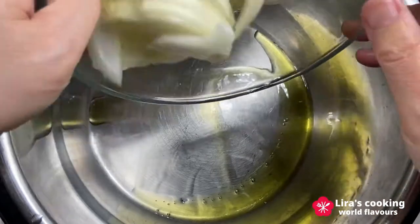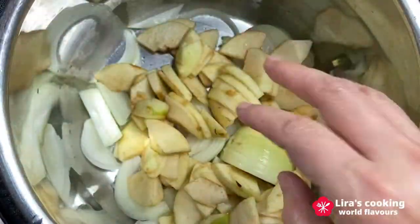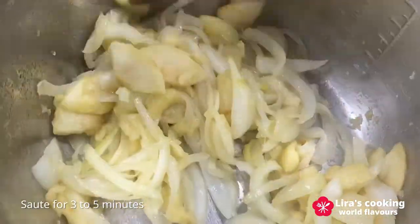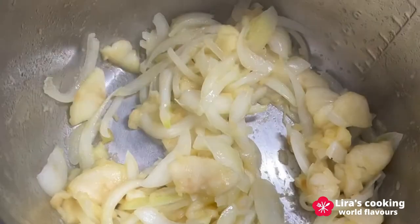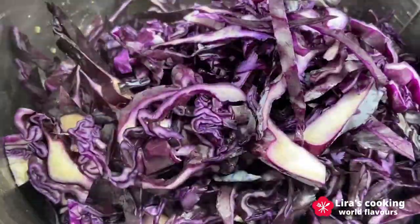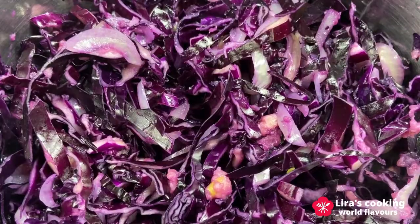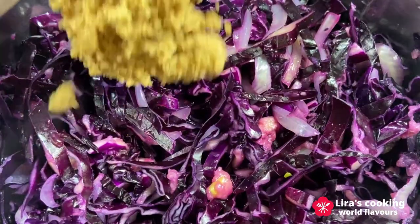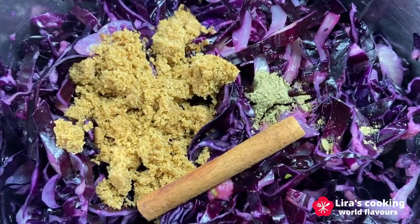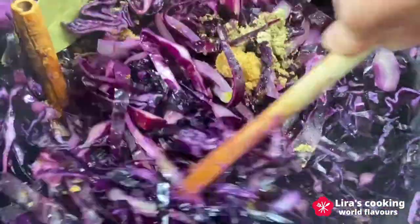In a big pot, put some olive oil. Add the sliced onion and apples. Sauté for 3 to 5 minutes. Add the red cabbage, the apple cider vinegar, brown sugar, black pepper, cinnamon stick and cloves.